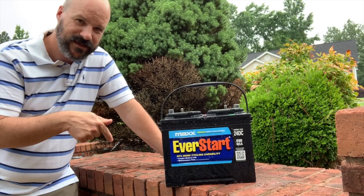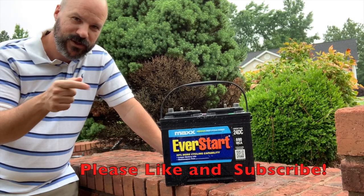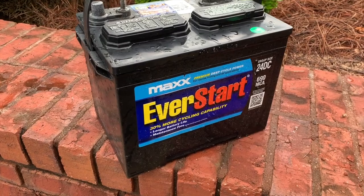If you like this and want to see more videos like this, would you do me a favor — like and subscribe below and help me build my YouTube channel. Let me show you this battery a little bit more in detail.